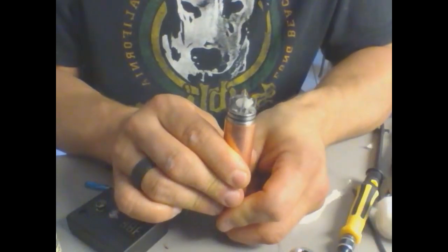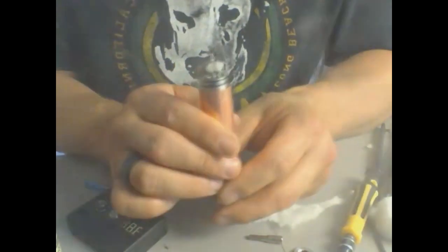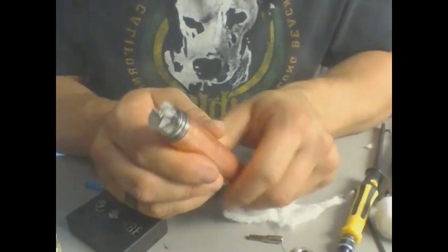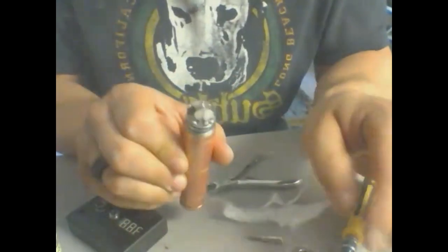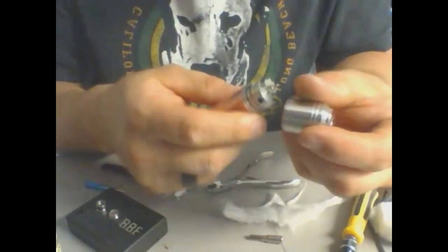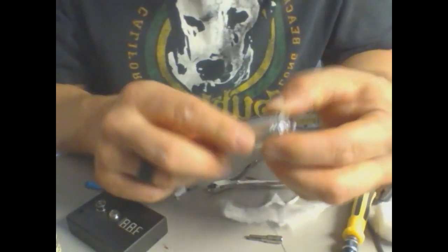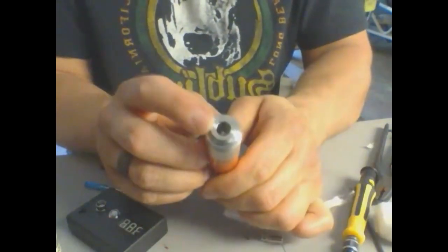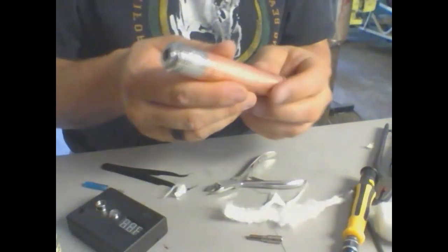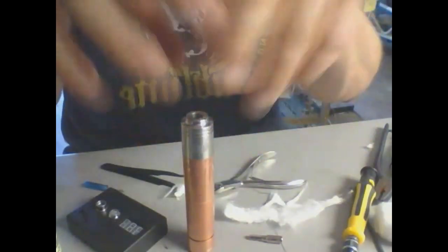Oh yeah — vaping. I can smell that flavor already. Every build and every mod is going to have its own flavor characteristics, and this Veritas is supposed to have a really good flavor characteristic. I don't have a drip tip for it handy — let me go grab one so I'm not just mouthing the whole outside of this thing. I'll be right back.